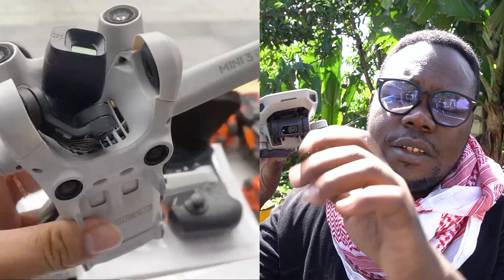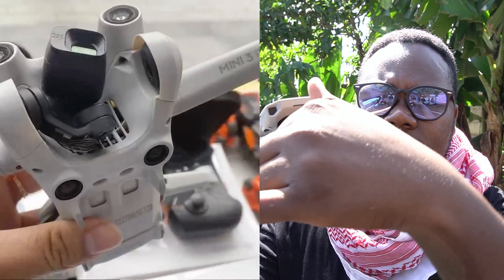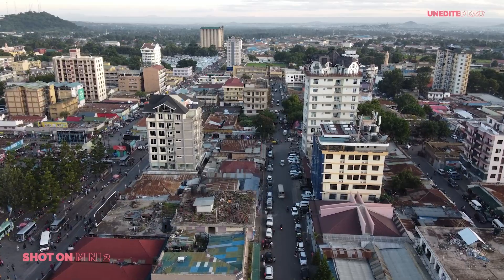On the DJI Mini 3, what we're going to expect is a tilted camera. The camera will tilt both vertically and horizontally, so it can give you those Instagram and TikTok style vertical videos - which is really cool.